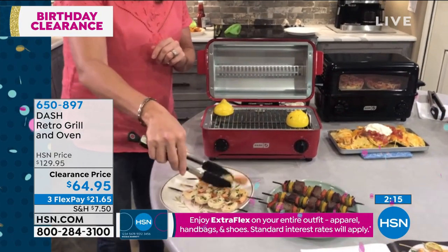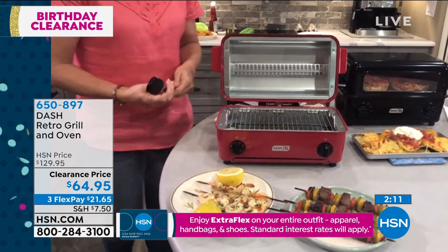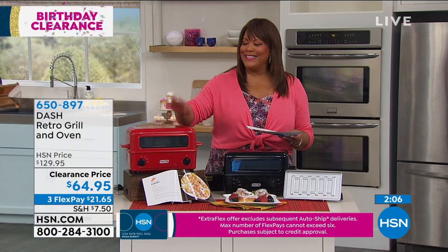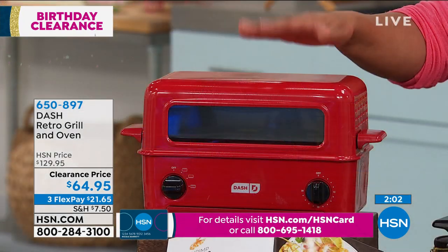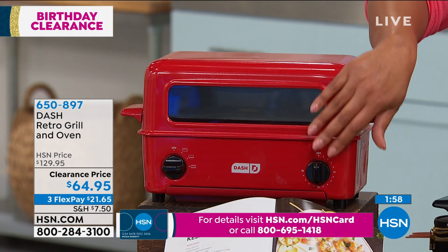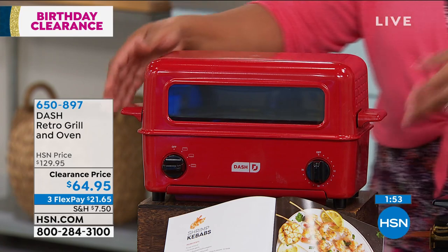That is perfect to put over a grilled salad. We want everything to be easy right now. This is practical, it's functional. If you grill and you bake and you toast, this is your toaster oven. This ain't your grandmama's toaster oven, y'all. So you can grill and you can bake, and it's just adorable — I love this retro look. And you're getting also a water pan, a drip pan, and a crumb pan as well.